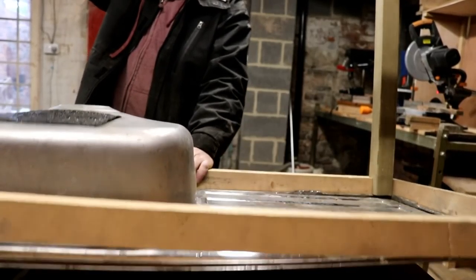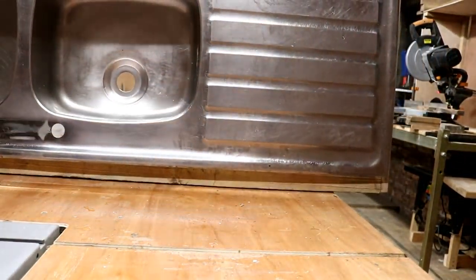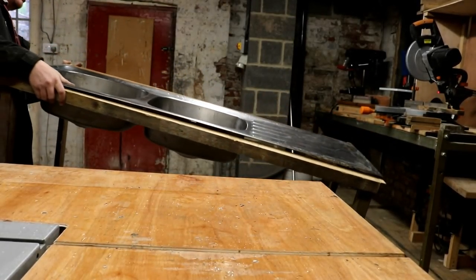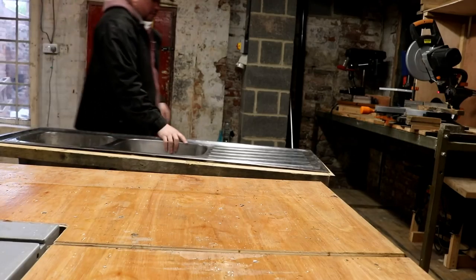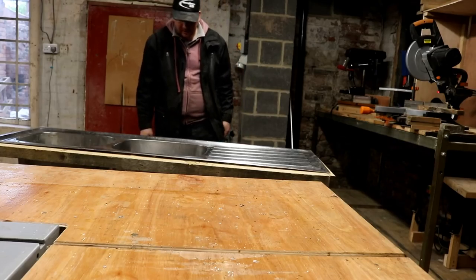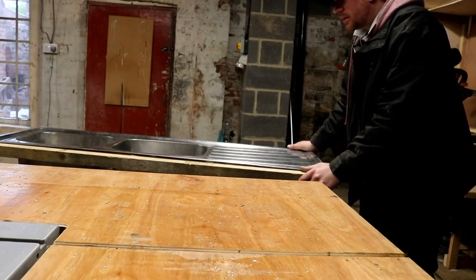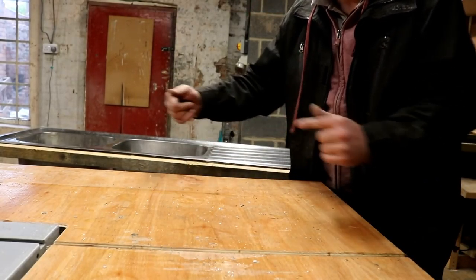Right, the moment of truth. And up she goes! Now that will scoobily doobily - yes! So I'm going to put some sides on it which will stabilize it that way, and maybe some type of brace at the back to stabilize it that way as well.